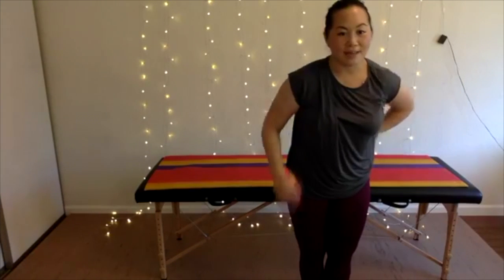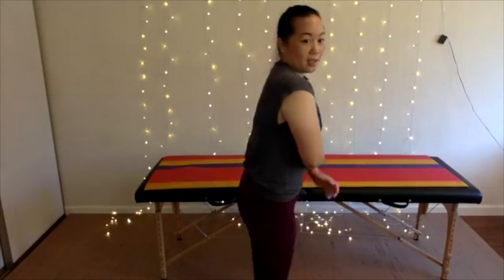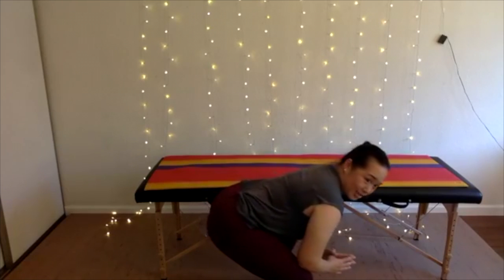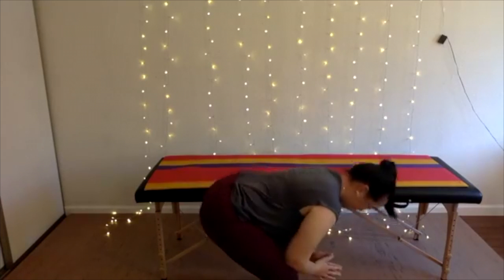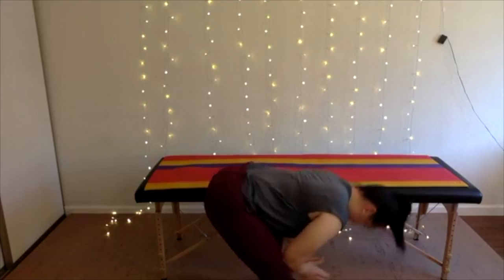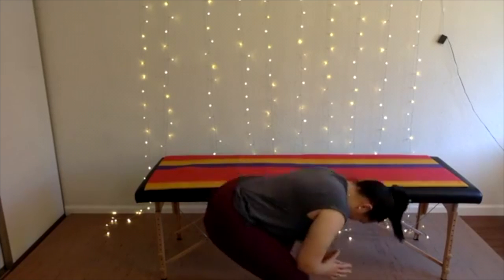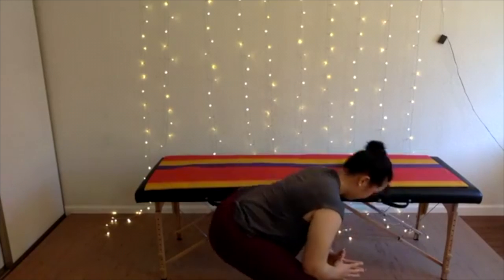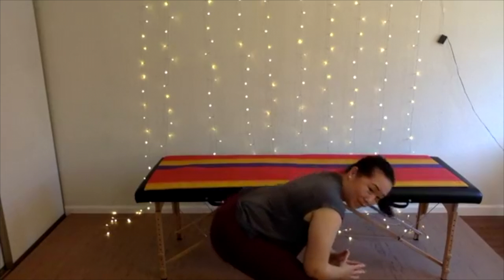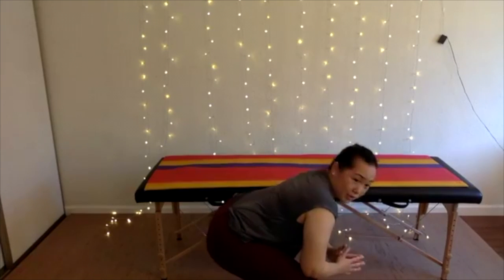The final exercise is called Bottoms Up — this one's really nice for your hamstrings and your sciatic nerve. You're going to come down into a squat with a flat back, into a squat position, send your bottom up towards the ceiling, and then back down. Up and back down. You won't feel a stretch through your back or your neck as you look at them.